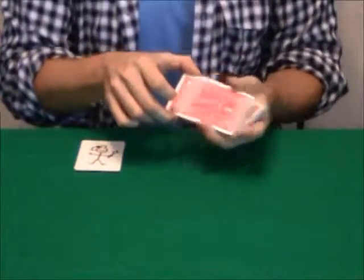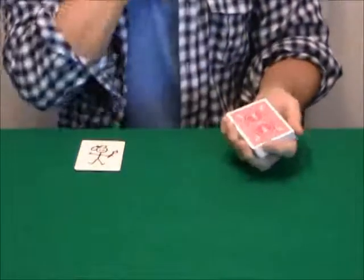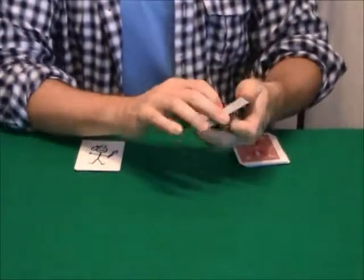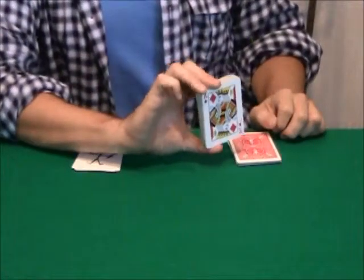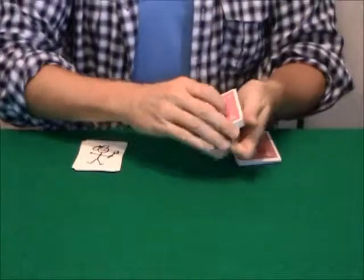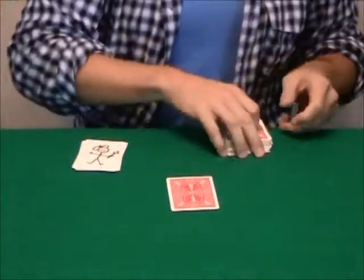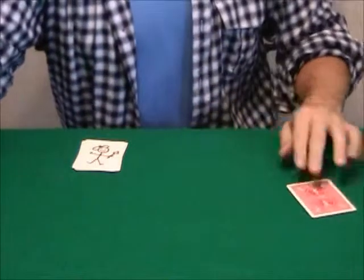But first, we need something for them to paint. So what I'd like you to do, please, Aldo, is to say stop wherever you want. Stop. Right there. That's perfect. Now, I'm going to show you this. You see? Friends at home can see. And what's going to happen is what they're going to try to do is to divine what your card is. Okay, I'm going to leave it right there.